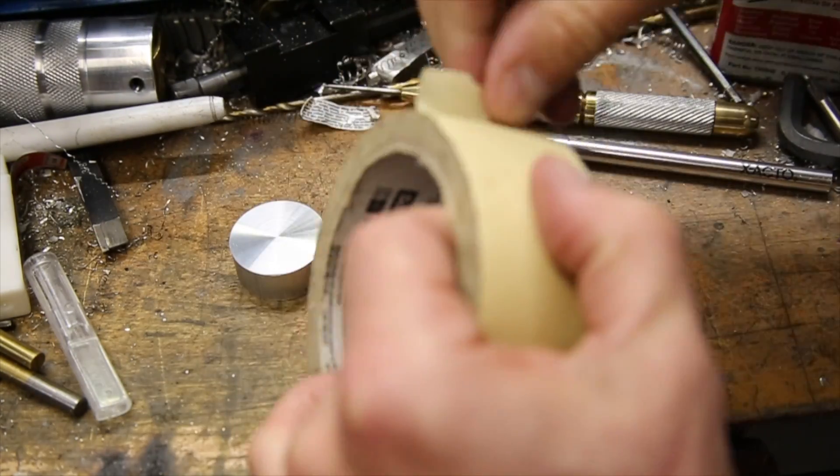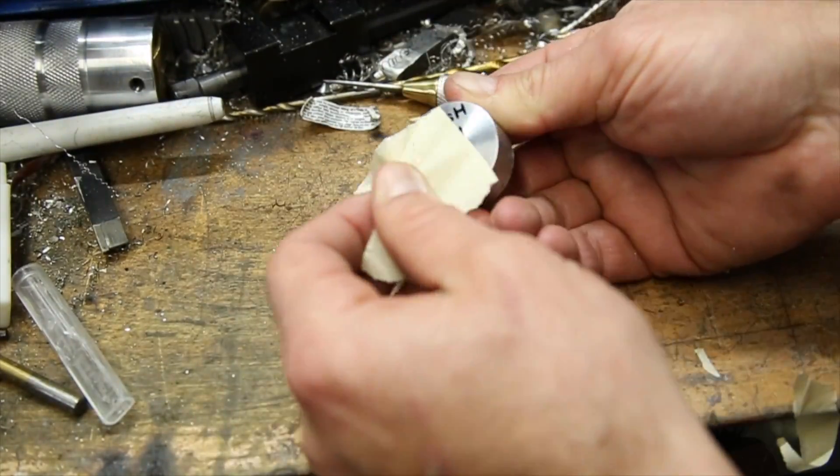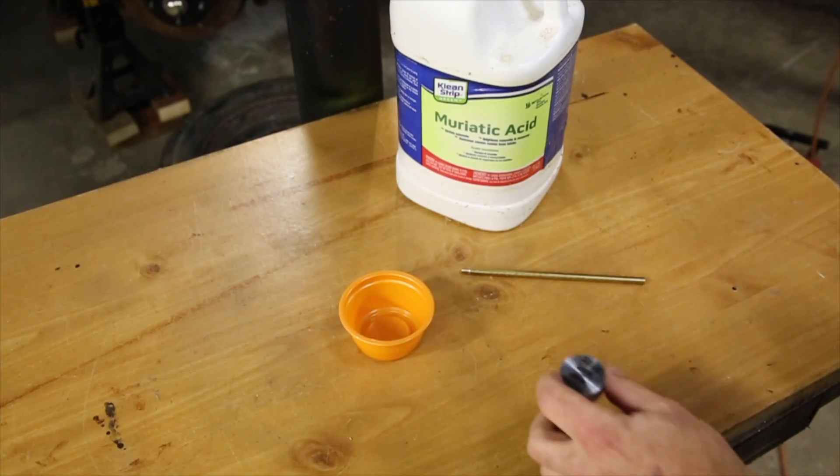Since I want the brand to ideally just burn the letters into the wood, those need to be raised from the rest of the surface, and sticking the vinyl letters onto the aluminum stock will protect those areas.